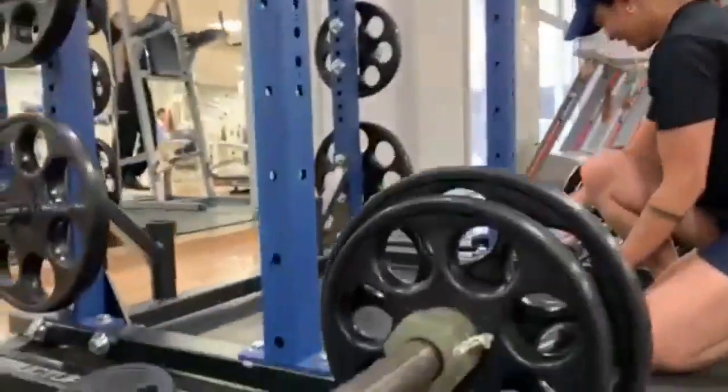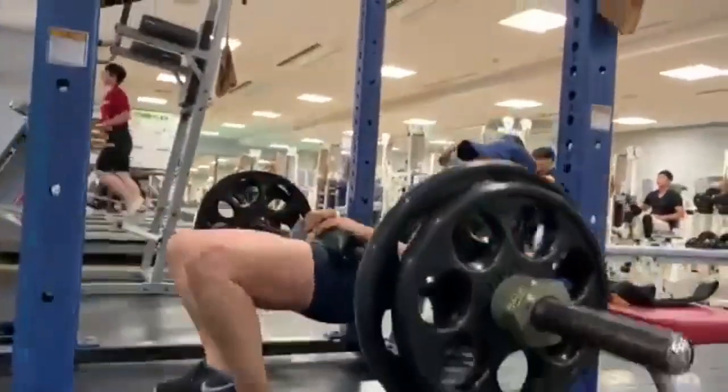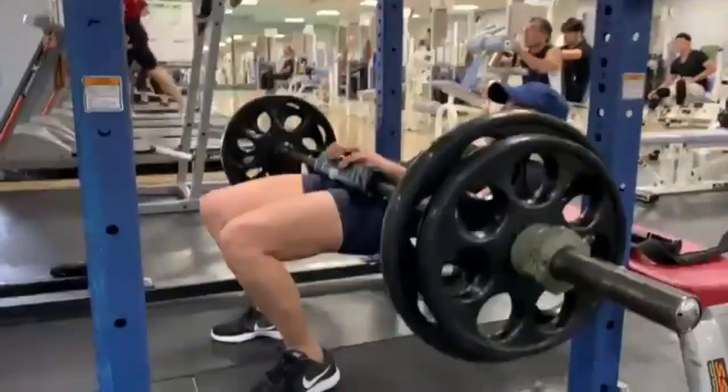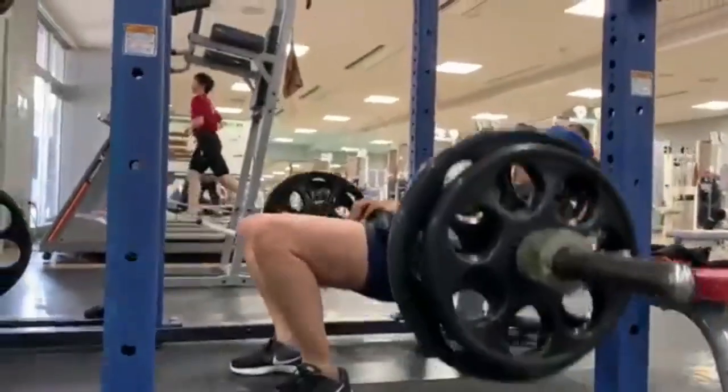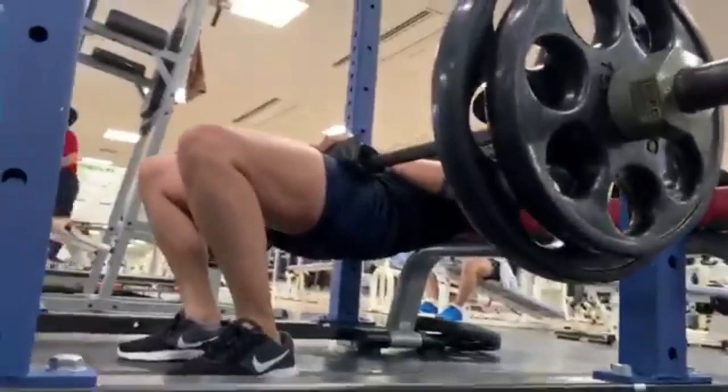Gumamit ng pad para hindi masakit sa bewang. I-try mong i-pause ng 1 to 2 seconds on top pagkabuhat mo ng barbell. Keep your chin tucked in, sa harapan ang tingin, at huwag kang tumingala o lumiyad para mapanatiling neutral ang spine mo.